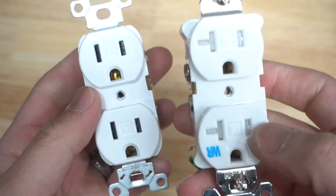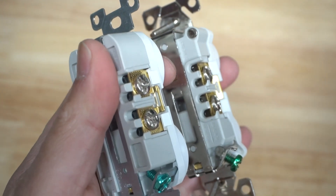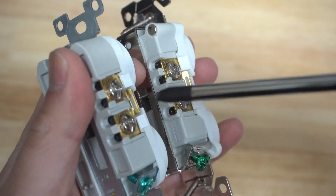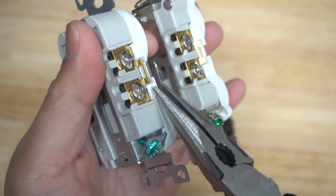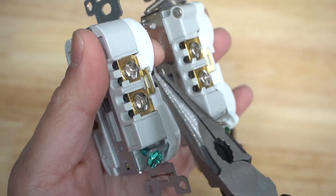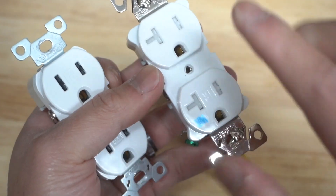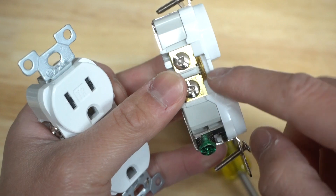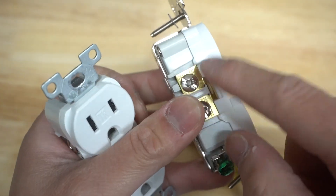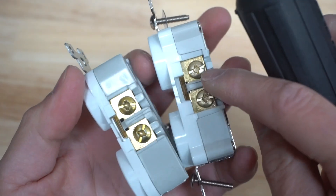Whether it be a 20 amp or a 15 amp, if you look at the terminal, there is a little tab right there on both sides. You can actually release these tabs by rocking them back and forth and they will break off. That's useful if you want to control one of the outlets independently — say you want to control it via a light switch — and leave the other one connected as a regular outlet.